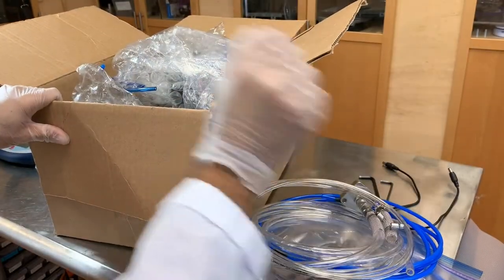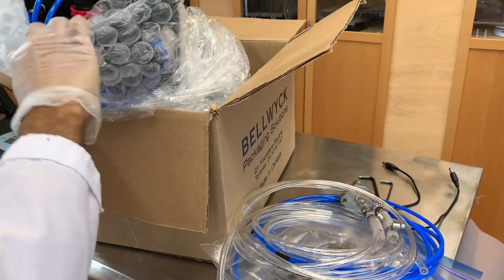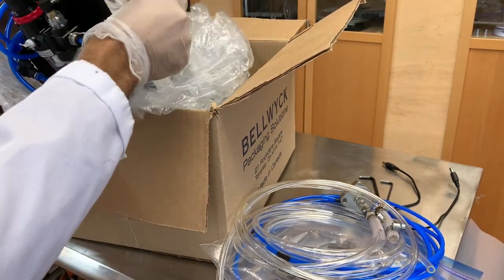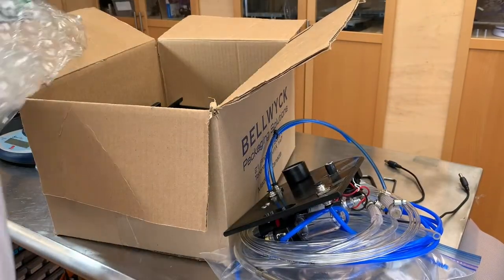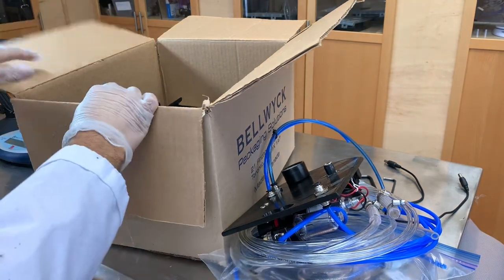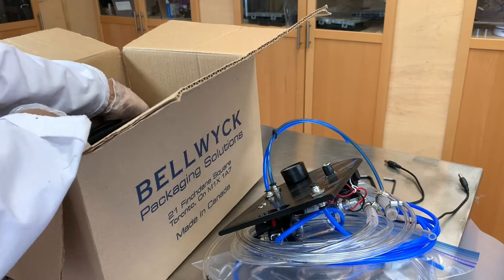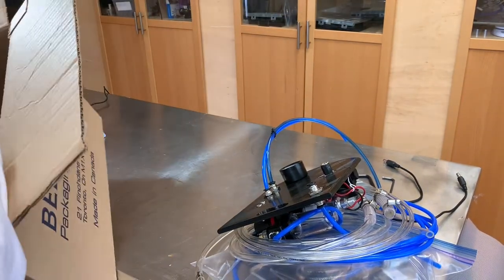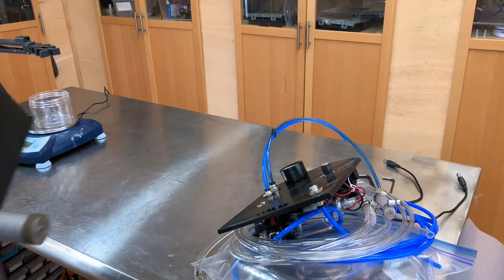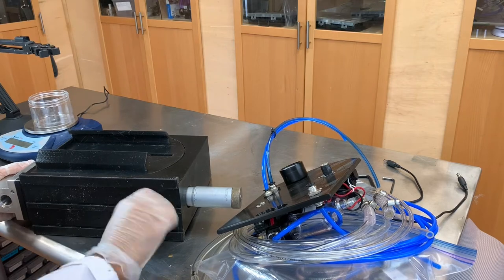We're going to put in the output hoses, the controller, and the system. The system's locked in with this pin.